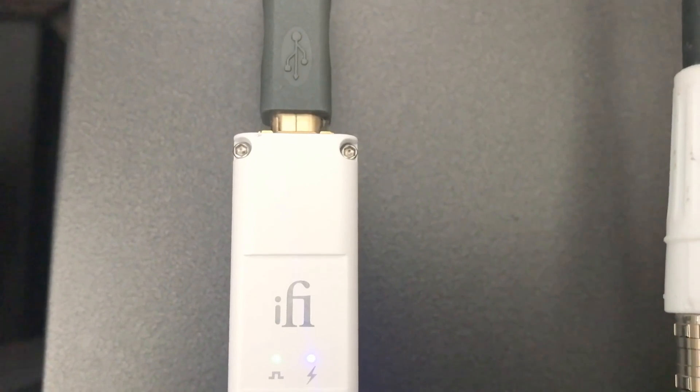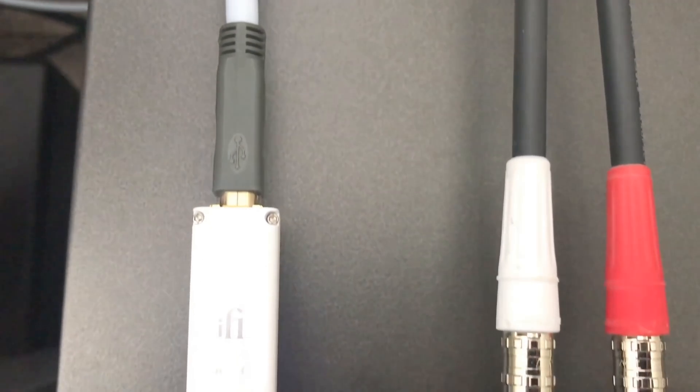As you can see here, it has two little LEDs on it. One LED tells you that it's powered and receiving a signal, and the other one tells you that it's working. I've been testing this in my system for a while and I really like what I'm hearing. My system currently is the Chord Hugo TT, connected up to my iMac.